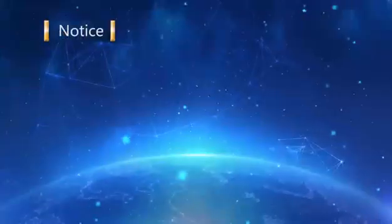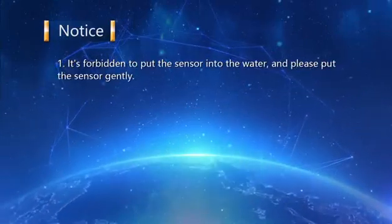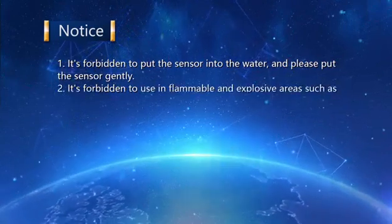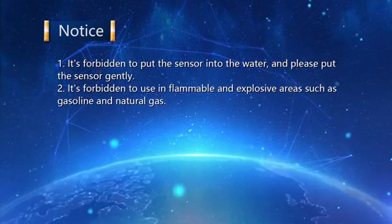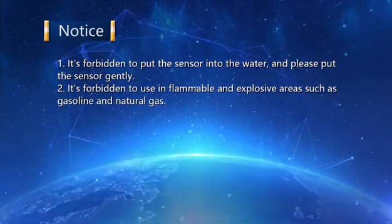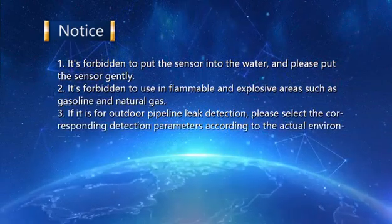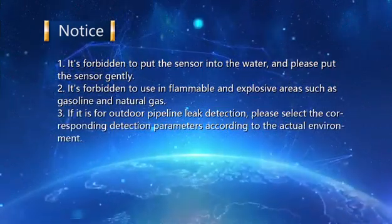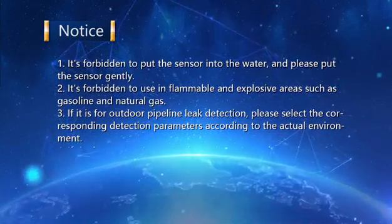Notice: One — it is forbidden to put the sensor into water; please place the sensor gently. Two — it is forbidden to use the device in inflammable and explosive areas such as near gasoline or natural gas. Three — for outdoor pipeline leak detection, please select the corresponding detection parameters according to the actual environment.